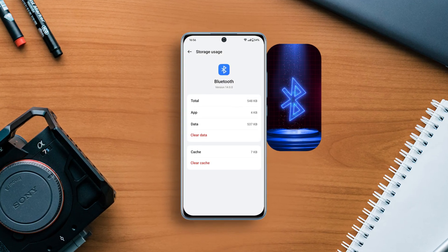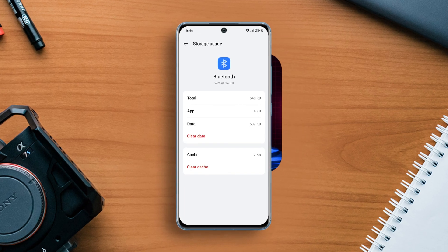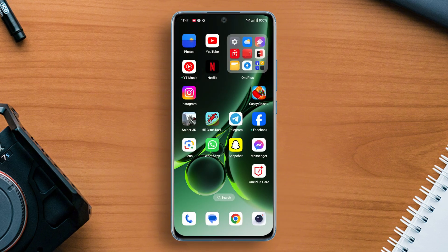Struggling with glitchy Bluetooth connections on your OnePlus phone? Well, no worries — clearing Bluetooth data or cache can help you with it. So in this video, I'm going to show you how to clear Bluetooth cache and data for your phone. So without any further ado, let's get started.